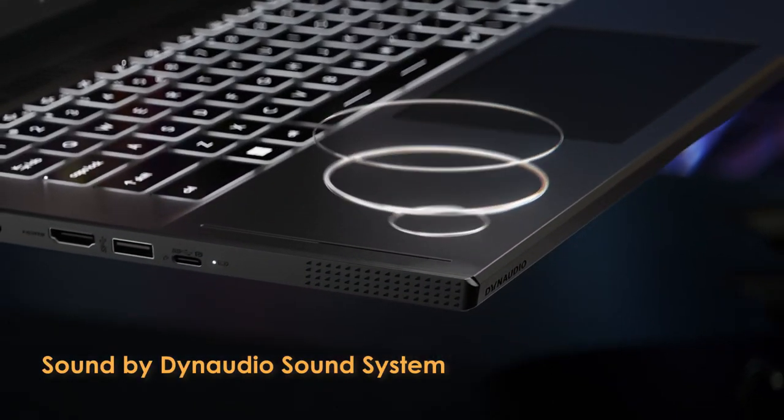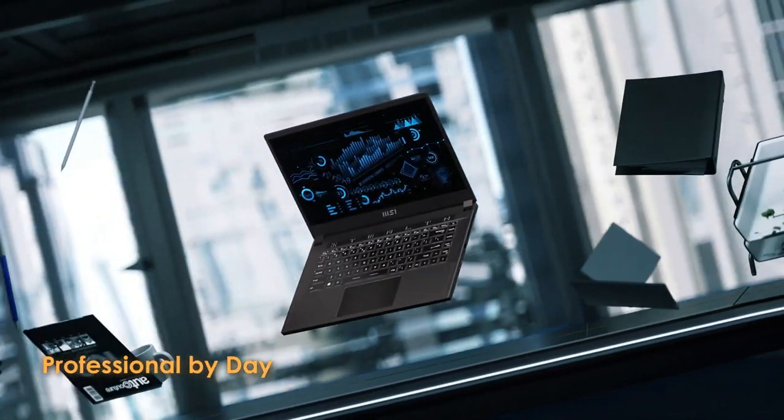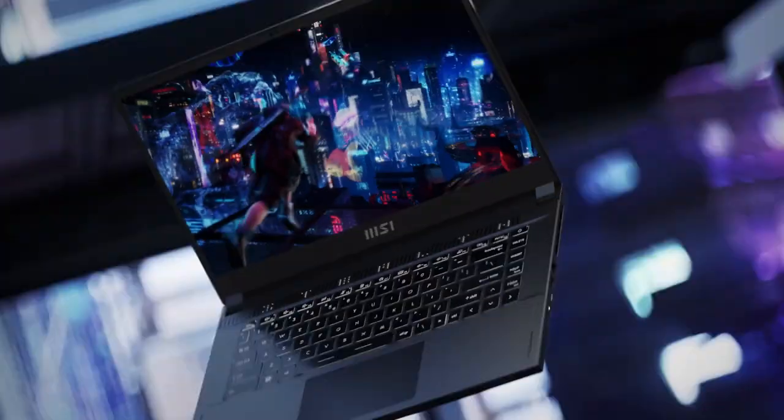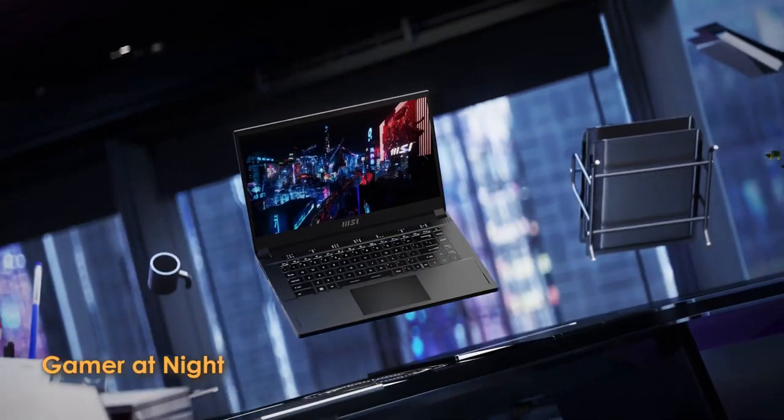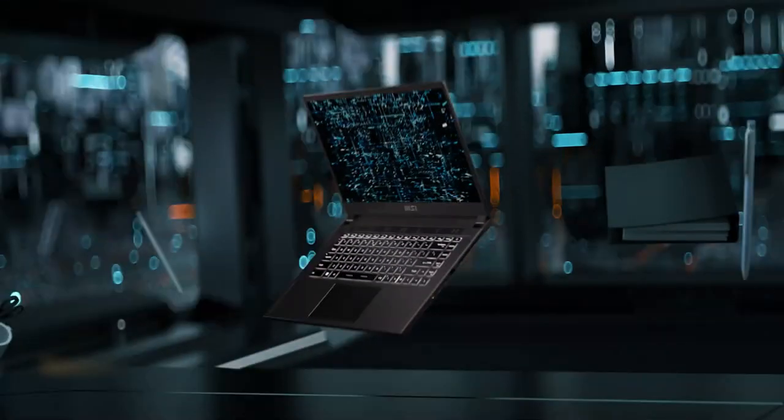The battery life on the Stealth 15 is decent, but not amazing. You can expect around 3-4 hours of light use or about 1.5 hours of gaming on a single charge. This is on par with other gaming laptops in its class.